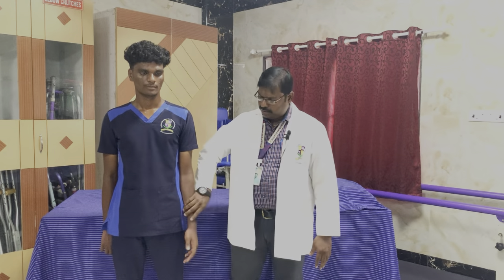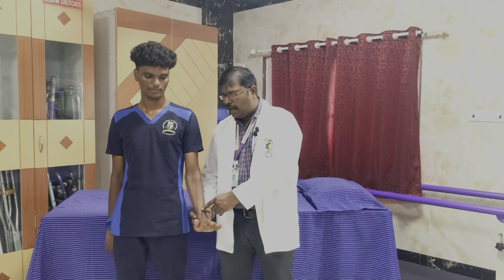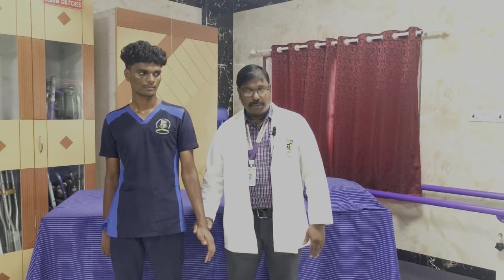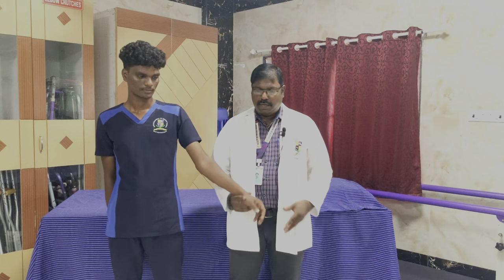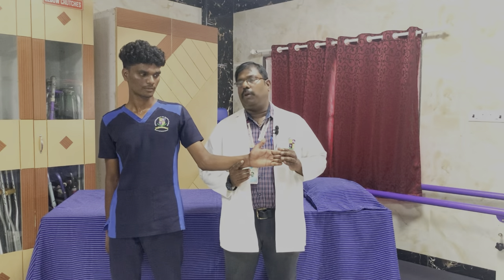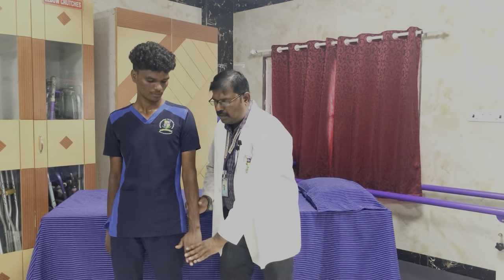Wrist extension — keep the hand and do the extension movement — this is called wrist extension. For wrist extension, the muscle to observe is the posterior aspect of the forearm. When the patient is asked to extend the wrist and is not able to do so, that is muscle power 0, no contraction. When the patient attempts a movement and there is a flicker in the posterior aspect of the forearm, that is muscle power 1. If the patient extends the wrist horizontal to the ground, parallel, eliminating gravity, in full range, this is muscle power 2. If the patient extends the wrist against gravity in full range, that is muscle power 3.